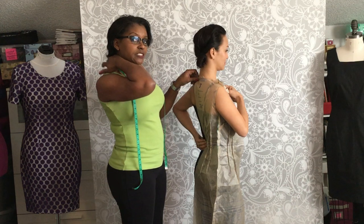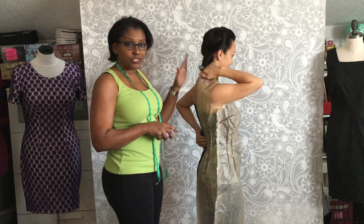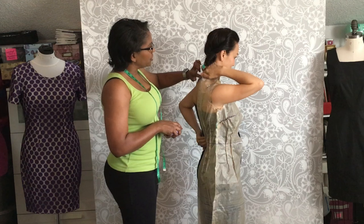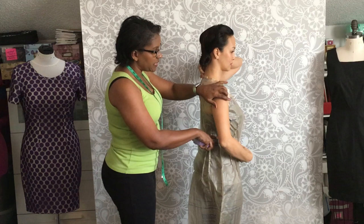Ann is holding the tissue at her center back. We can still feel our center back. I'm going to try to do as little as possible for her so she'll be able to duplicate fitting her pattern at home. Use the opposite hand to keep your shoulder down and in place. Once she checks that, she's going to look in the mirror and see where the waist is on the pattern.